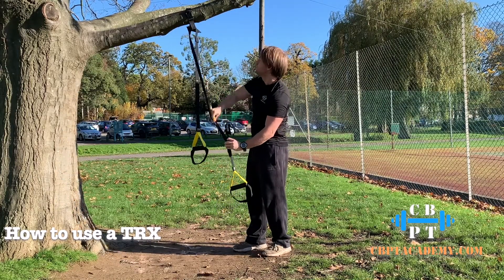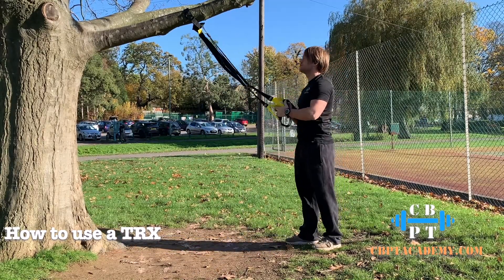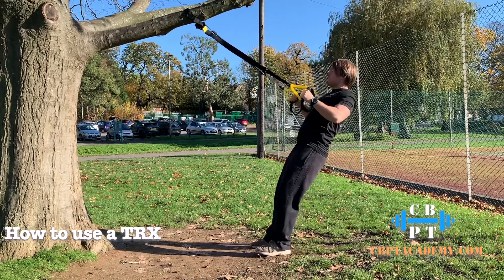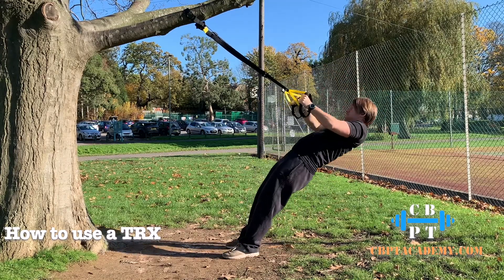Once you've got it set up, hold the handles — here's an example: a row. Lean back so your body weight is supported on it and pull yourself up and towards it. The resistance on the TRX is your body weight, so if you bring your feet forwards that'll make it harder because more of your body weight is in the handles, and if you bring your feet backwards that'll make it a bit easier.